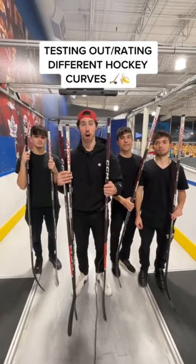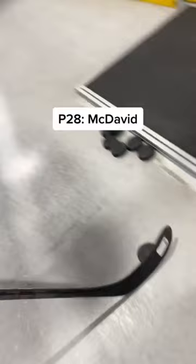Today I'm going to be testing out different hockey curves. This is the P28 — McDavid uses this. Too much curve for me.